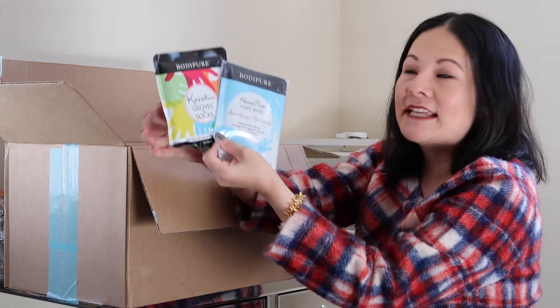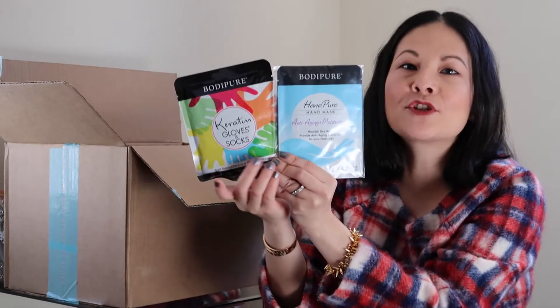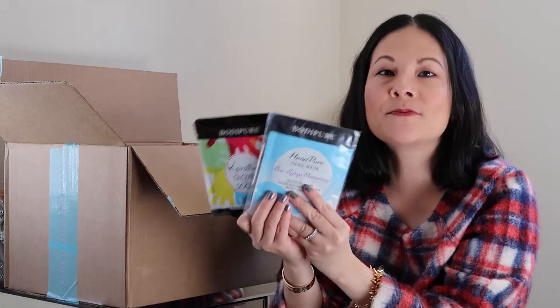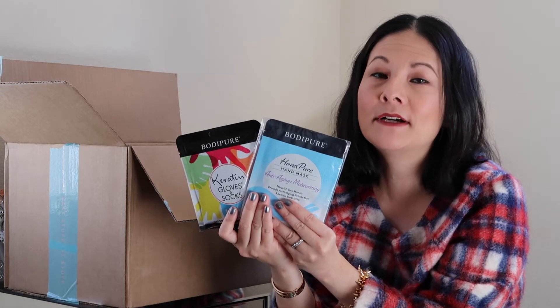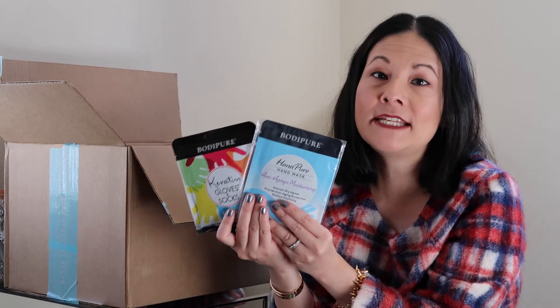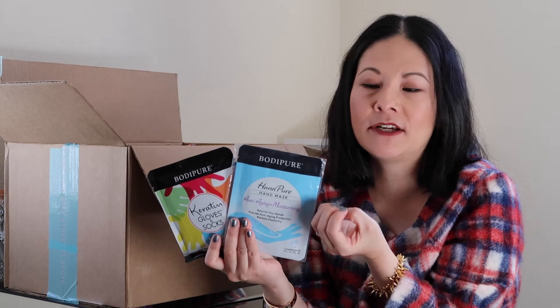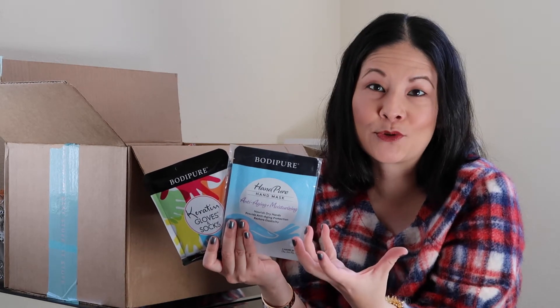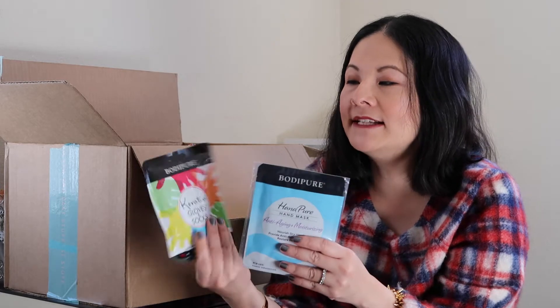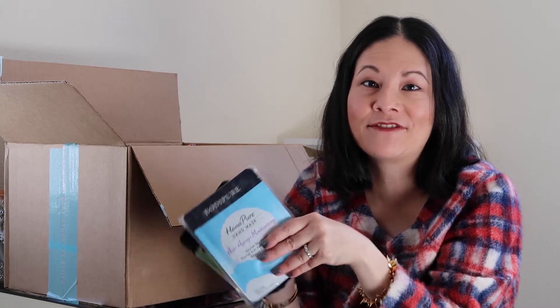The next things I have as add-ons are these glove and socks and hand masks. I've never tried hand masks before, however I do wash my hands a whole lot during the day — both because I'm a new mom of four kids and also because when I head back to work I wash my hands before and after every single patient. My hands get really torn up especially at this time of year, and I'm also always adding hand sanitizer which dries them out even more. So I'm going to try these hand masks for increased moisturization, and also because hands definitely show aging just as much as other parts of our skin.